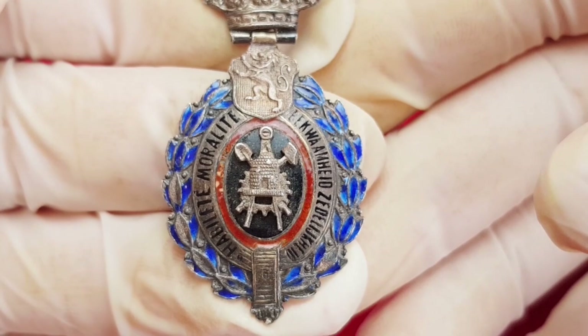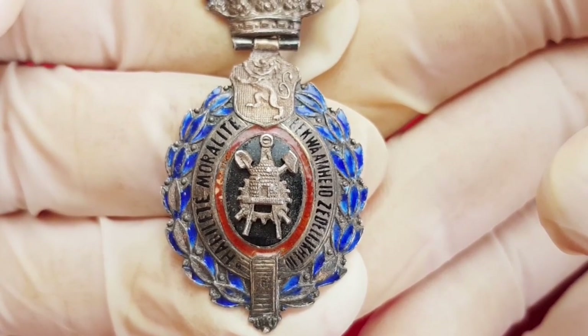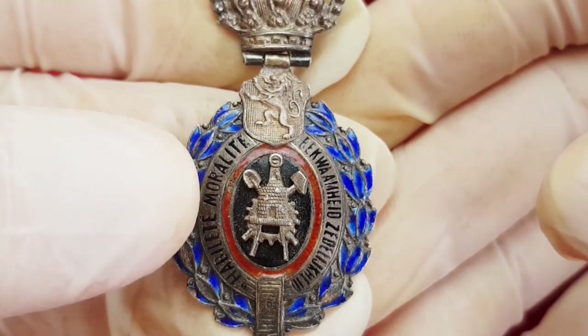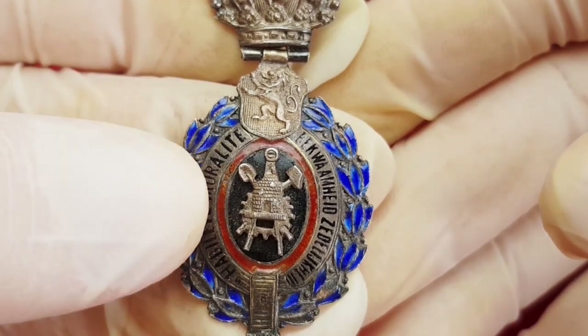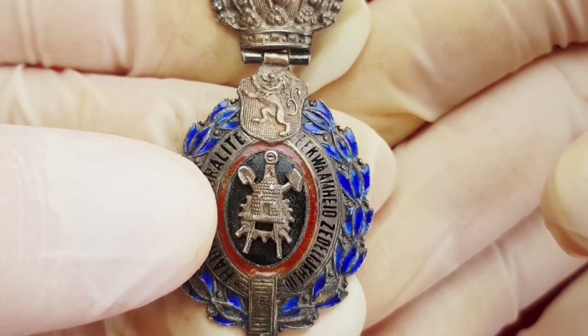On the front side of this decoration, on the medallion, in a black oval central field are a beehive, gear, divider or compasses, shovel and hammer. Around this center black field there is a red line, also enameled.